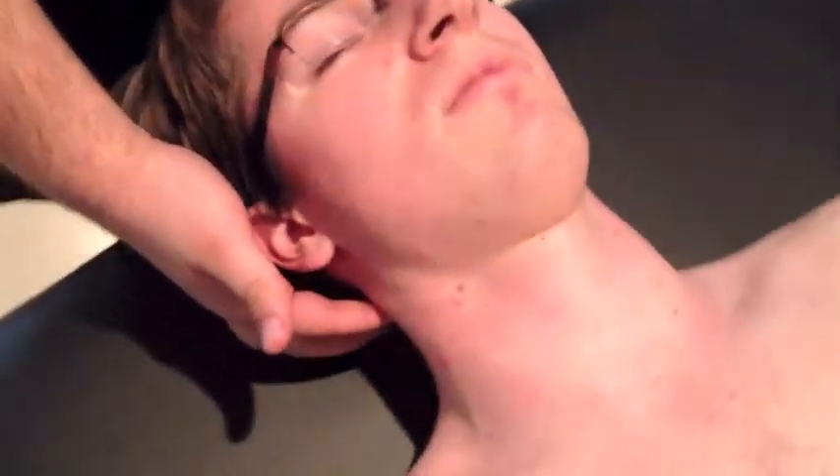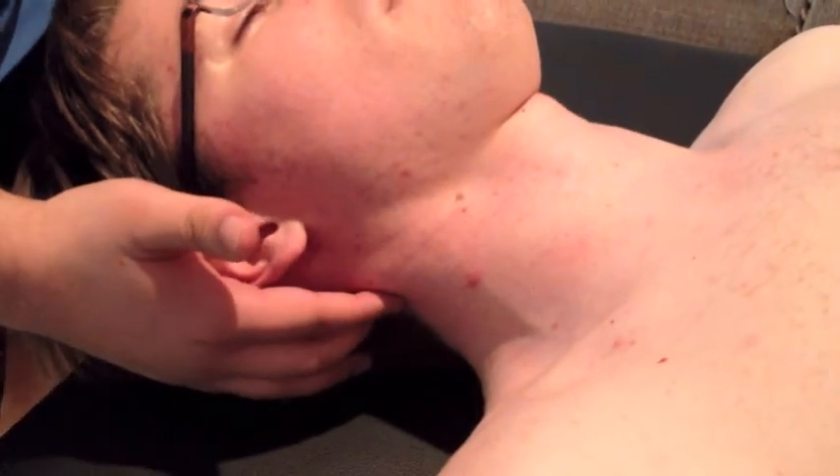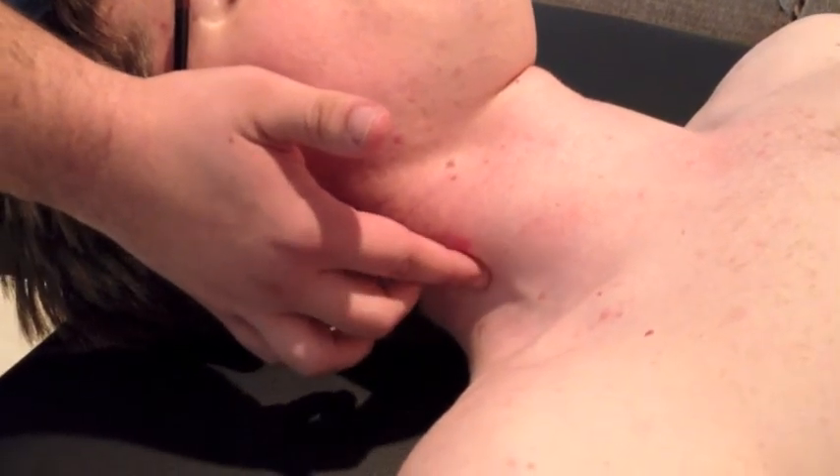Now we're going to go to the anterior scalene. To palpate this, you're first going to find the spot where the sternocleidomastoid and trapezius meet, and then just move inferiorly along the sternocleidomastoid to its insertion spot, which is the first rib.